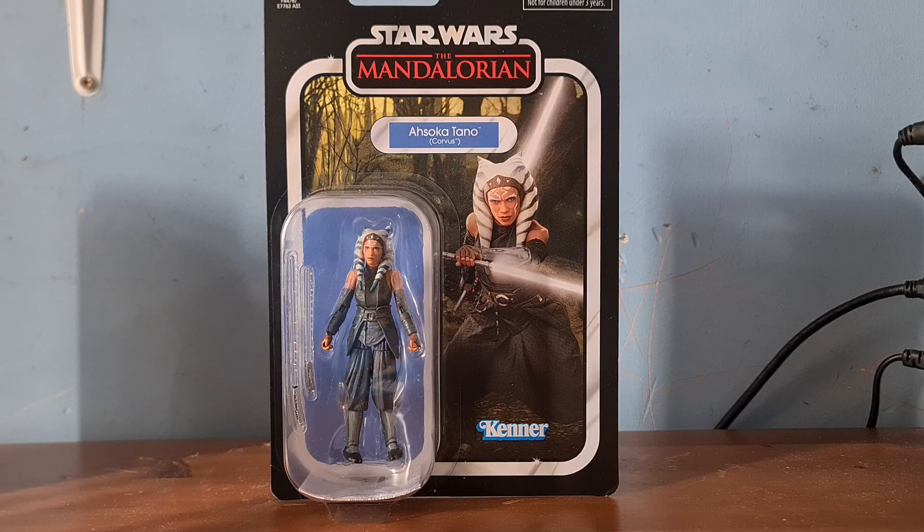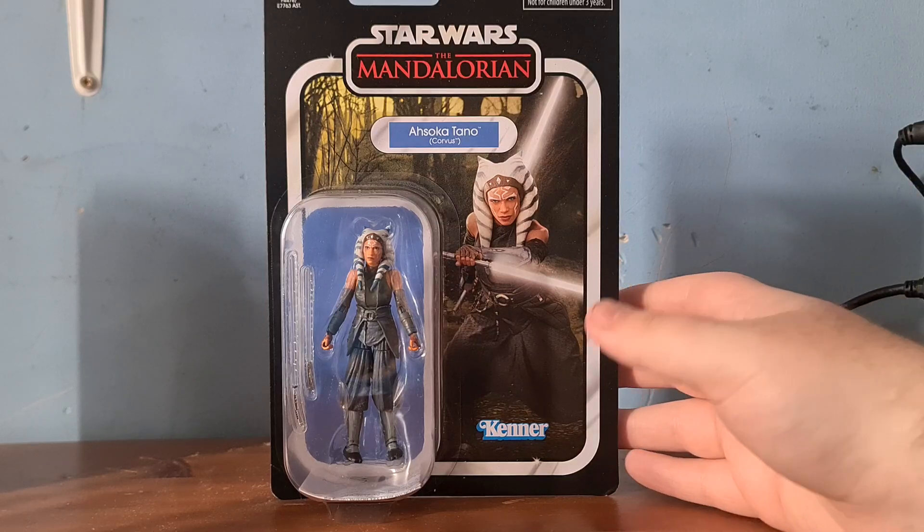Hey guys, what's up? It's your boy Wombatron, back with another video. In today's video, this is starting off Ahsoka week, as I mentioned on Saturday. It is actually Saturday as I'm recording this, but this is kicking off Ahsoka week on the channel, to the best of its ability at least.